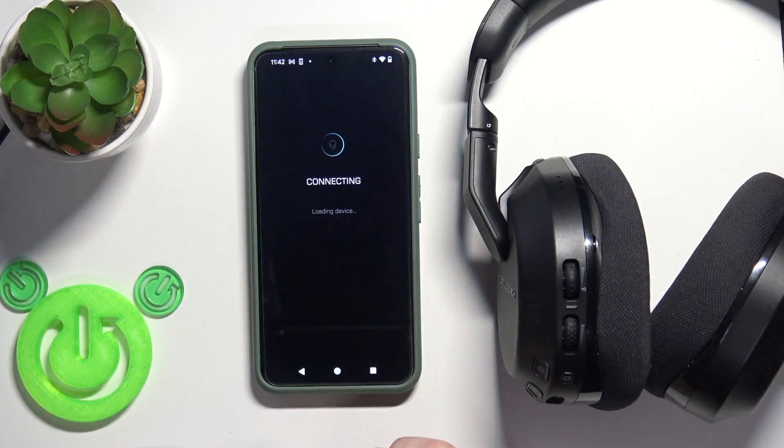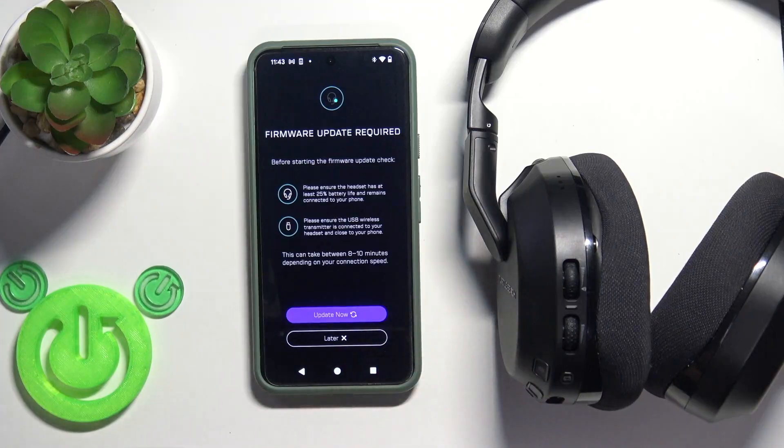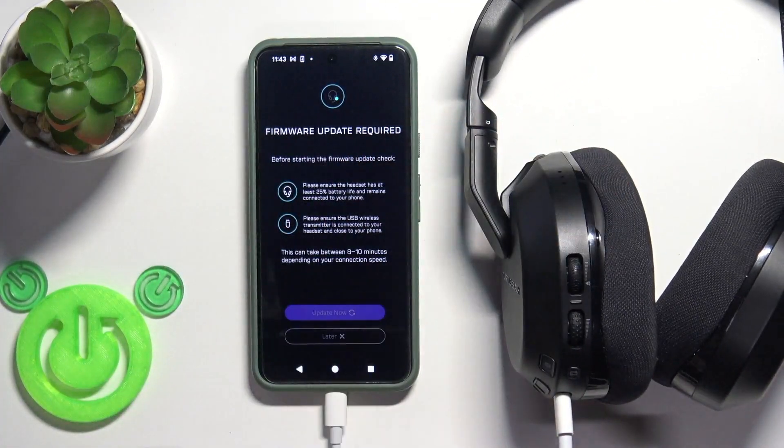Get connected, and now it should ask us for the update. Here we go — click Continue. Now we need to connect the headset with a cable, so I'm going to use USB-C to USB-C, and then click Update Now.